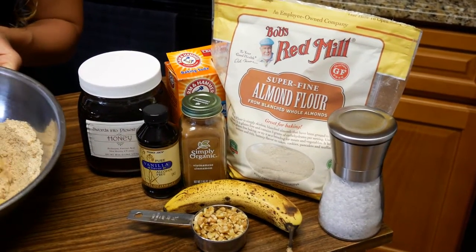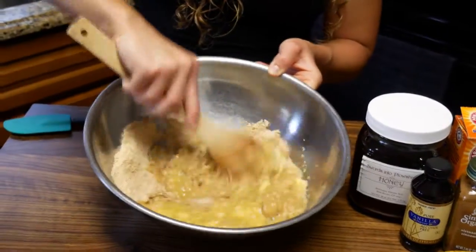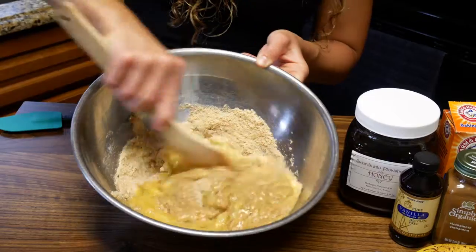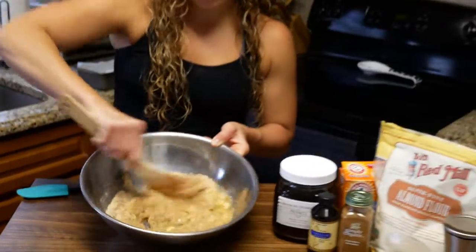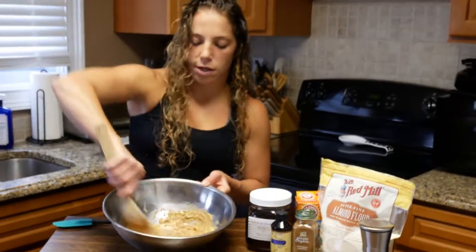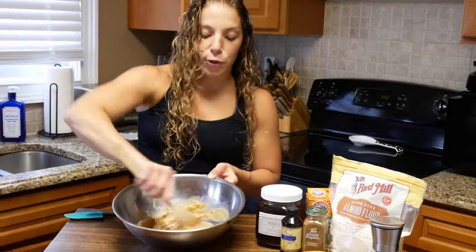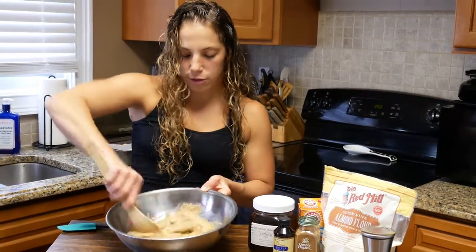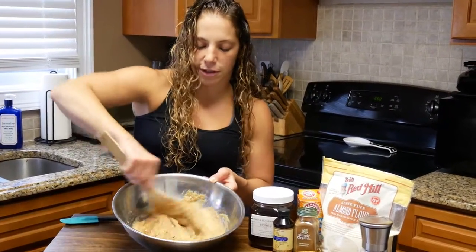I have my oven preheated to 350. We're going to put this in a parchment paper lined baking pan. I did rub some melted coconut oil on it just to make sure it does not stick. You can use a spray — coconut oil, avocado oil, whatever you'd like. Those are a little bit more natural, healthier, and mild so they're not going to bring any savory flavor into it.